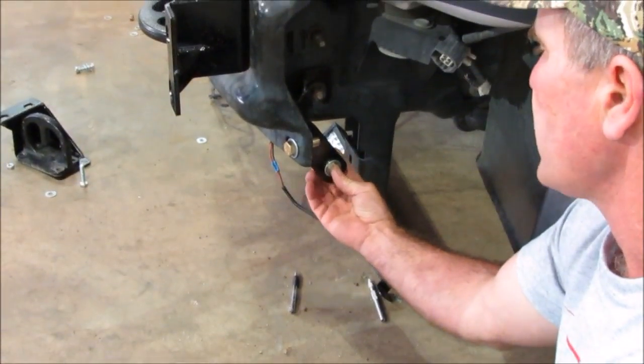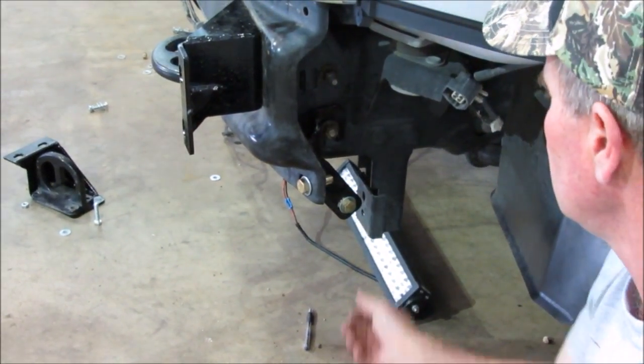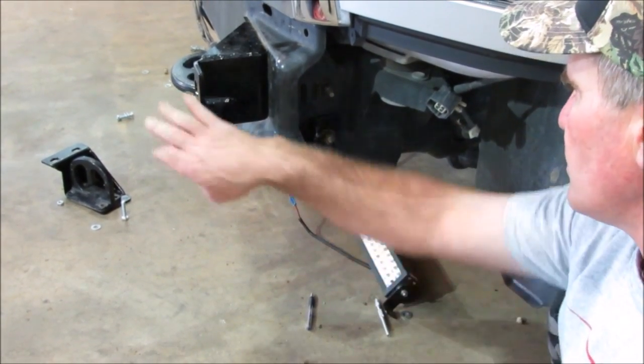Probably the last thing I'd do is tighten this bracket — you can tighten it all together at the same time in case you need to move it around. But your front end — let me show you what parts of the front end bolt to where, and we'll also show you the fog light.